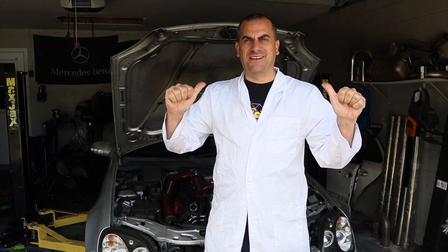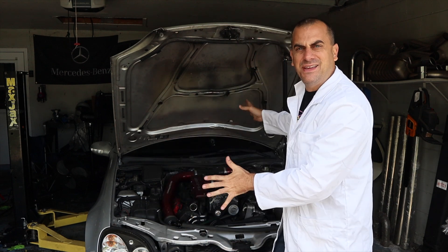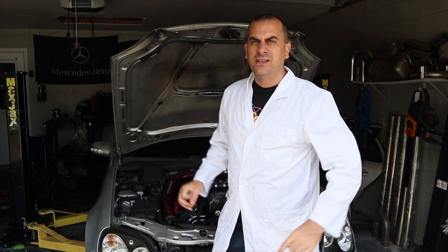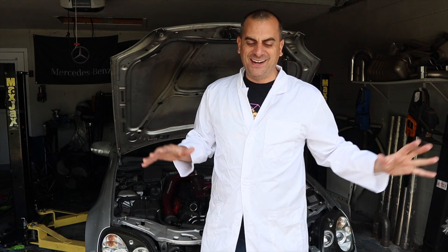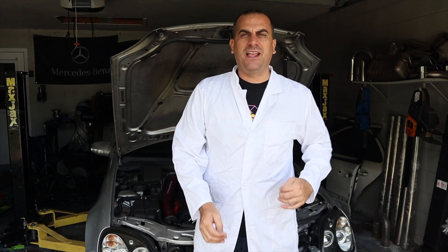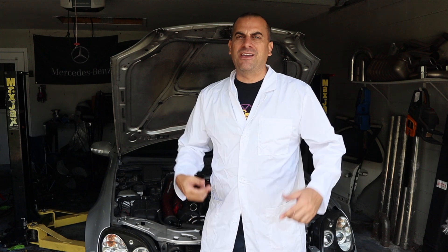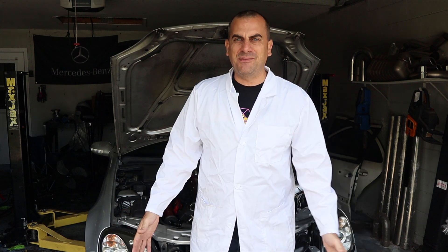Hey guys, welcome to the channel. It's Adam with ND72. Today we're back with my SLK32, and I have my science coat on because we're going to be doing a little bit of a science experiment. This started because there were a few messages and complaints I was getting as people were looking into the footage of my force induction inner chiller system.